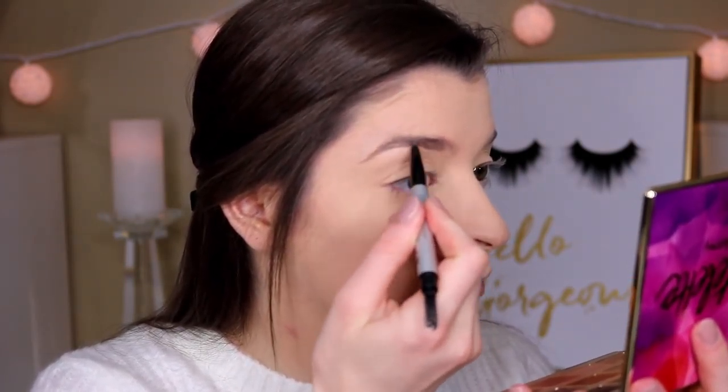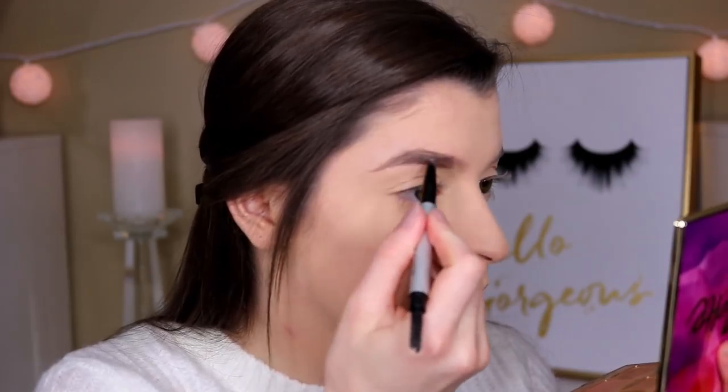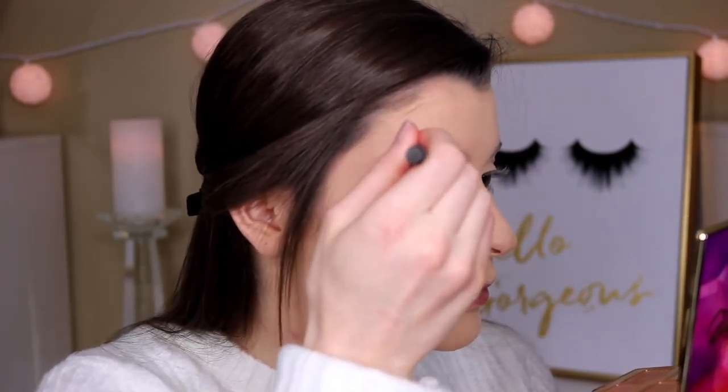I'm going in with the Maybelline Fit Me loose powder in the shade 10 Fair Light and I'm just gonna bake underneath my eyes. I'm also setting my lids with this powder, otherwise my lids crease like crazy because my skin is so oily. For my brows, I'm using the IT Cosmetics Brow Power pencil.